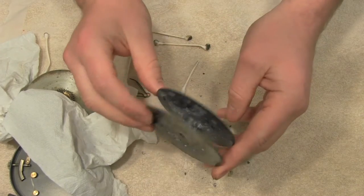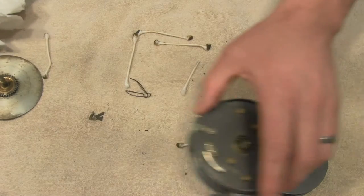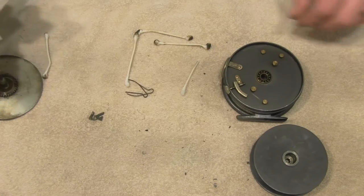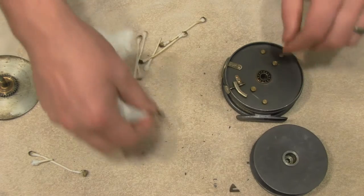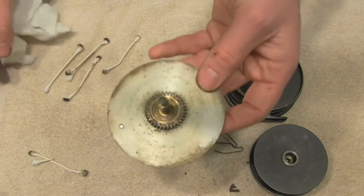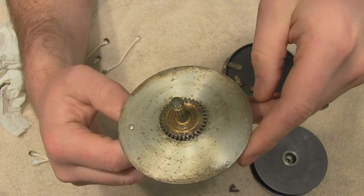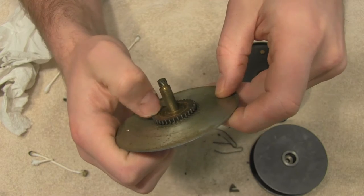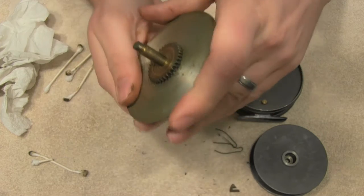The spool looks pretty good. I've got the main part of the reel there. Now moving over to the winding plate — you can see it's a mix of rust, a little bit of oil, and just all kinds of gunk. You can start to feel it; I'm leaving thumbprints on there as I move it.